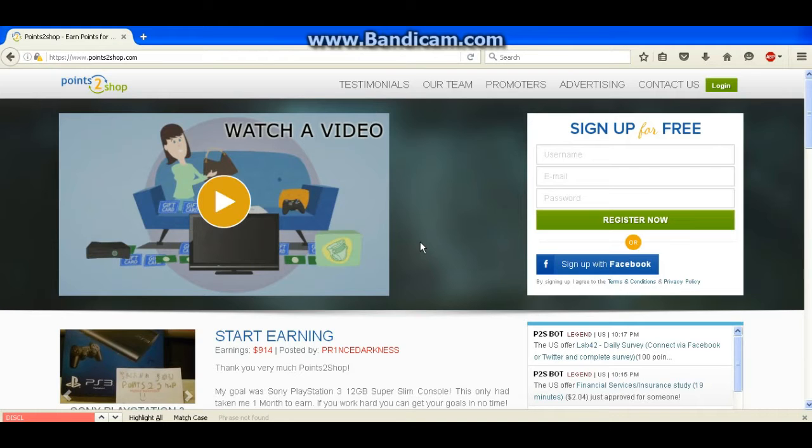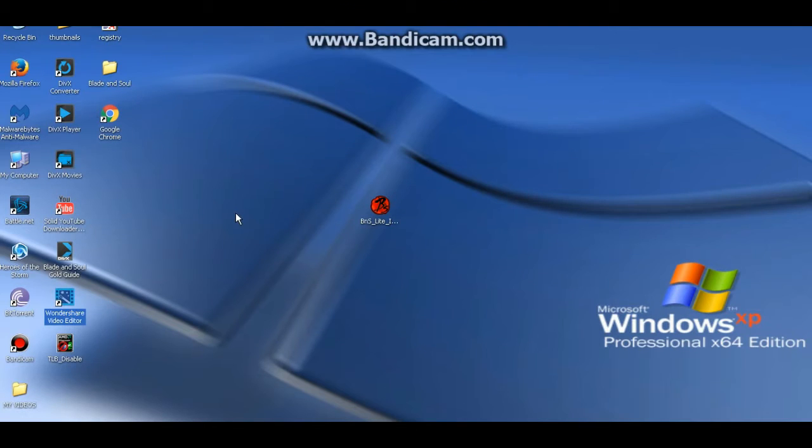Now let's go ahead and get started with our Blade and Soul video. Today I'm going to be showing you how you can play Blade and Soul from a laptop or maybe another computer without having to re-download the game all over again. The reason I'm making this video is because there were times where I wanted to play Blade and Soul but I didn't want to be tethered to my desktop, and I couldn't play on another computer without re-downloading the game.